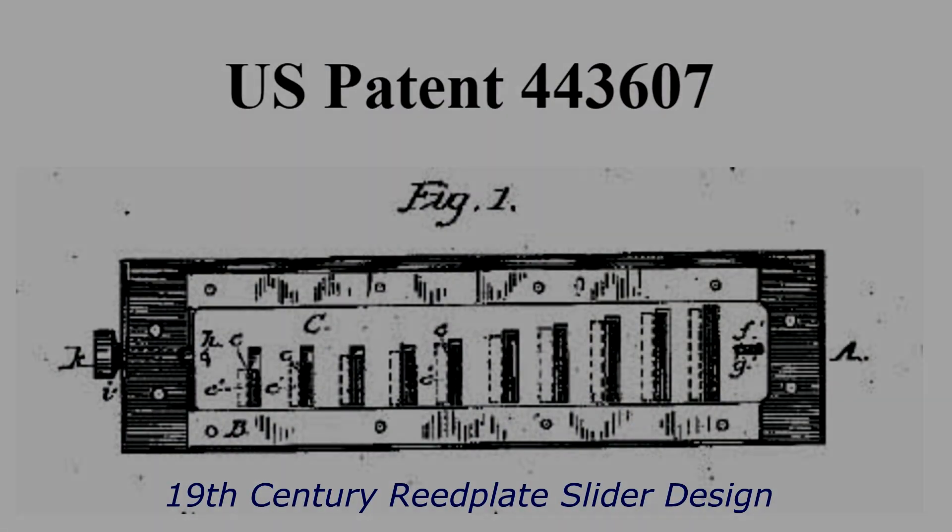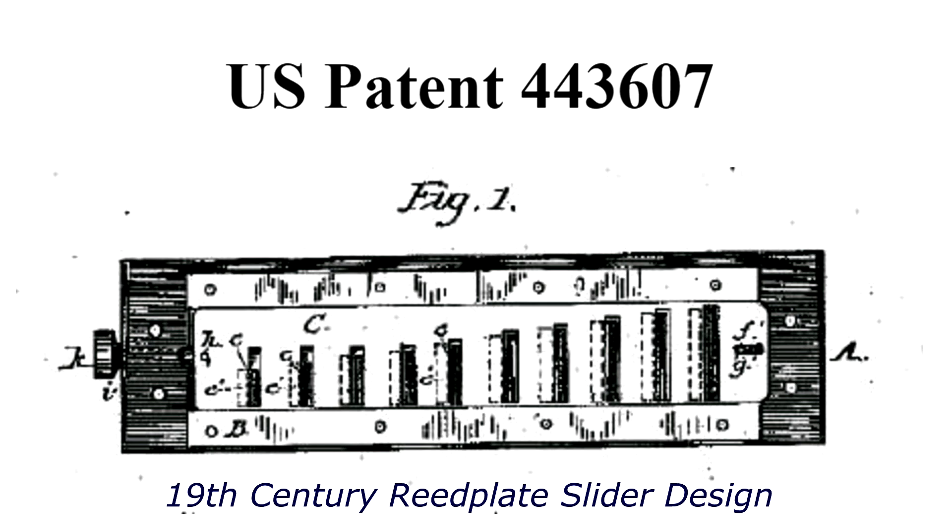Greetings! Welcome to Tech Tuesday number 4. Last week I was talking about various reed muting systems for harmonicas, just going through the history of a whole bunch of different ones which have been used since the 19th century.